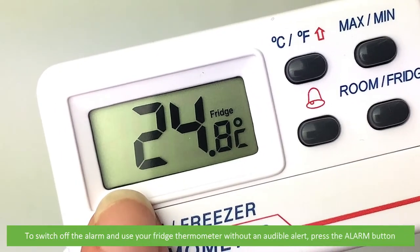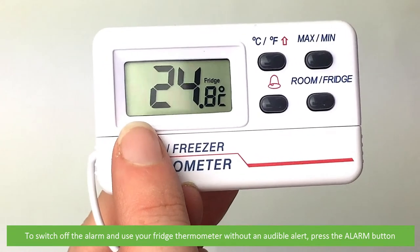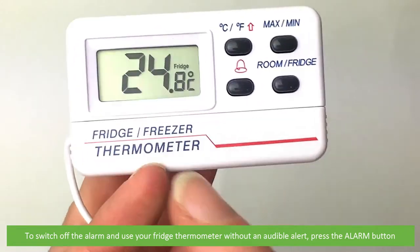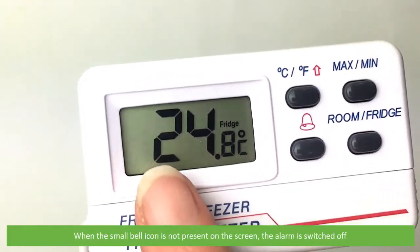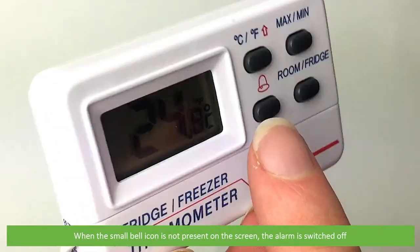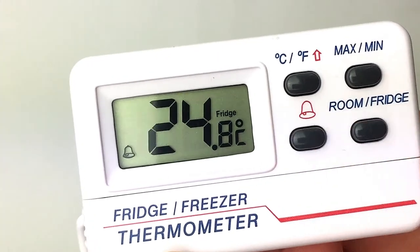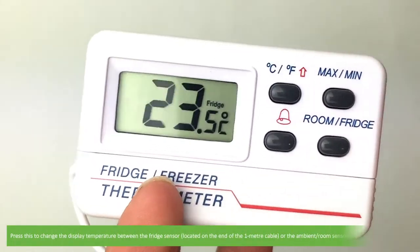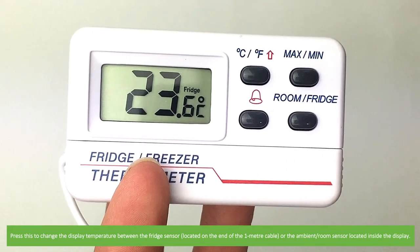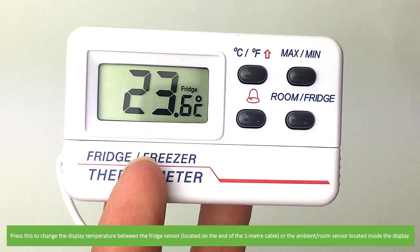To switch off the alarm and use your fridge thermometer without an audible alert, press the alarm button. When the small bell icon is not present on the screen, the alarm is switched off. The last button on the thermometer is room/fridge. Press this to change the display temperature between the fridge sensor located on the end of the one meter cable, or the ambient room sensor located inside of the display.